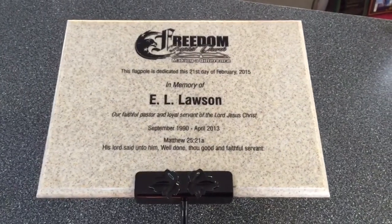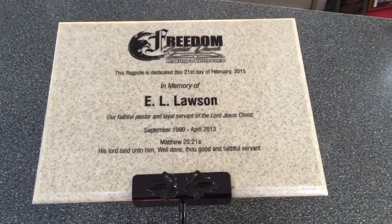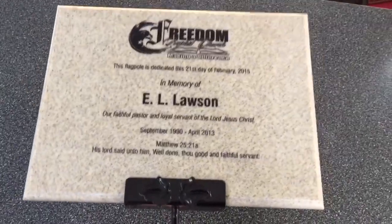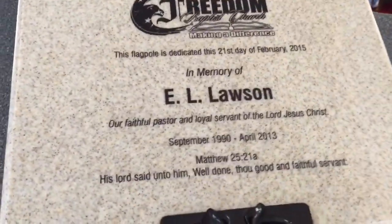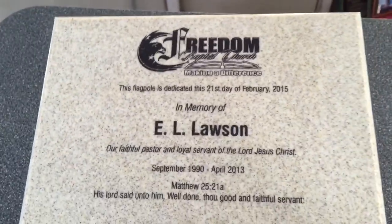This is a review of our most popular marble plaque. This one here is the Caramel Marble. It's shown with the black, lasered, engraved, paint-filled letters.